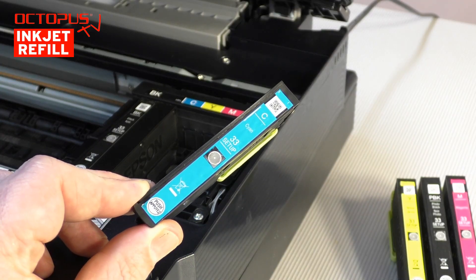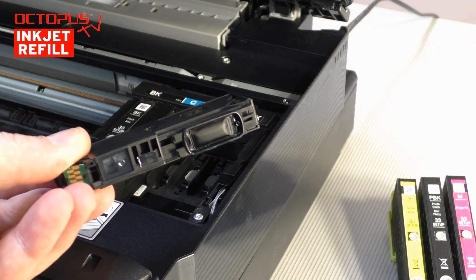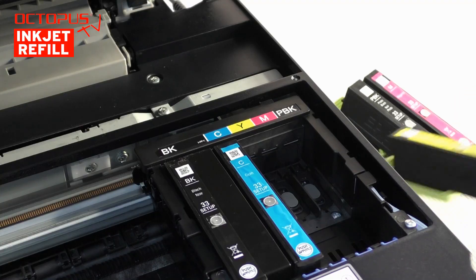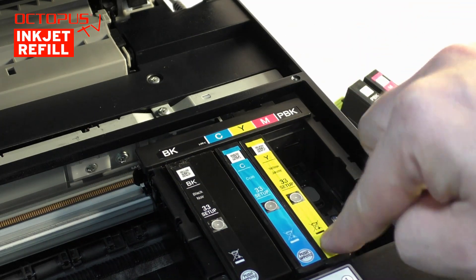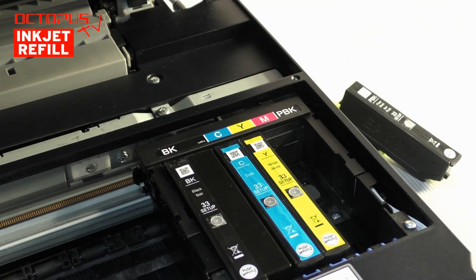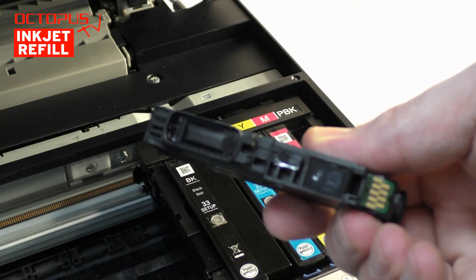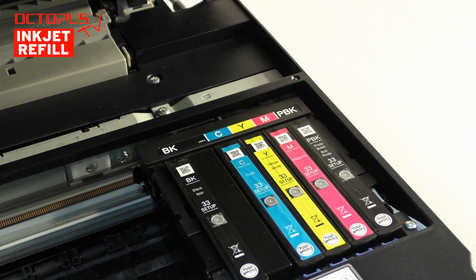The installation of the remaining cartridges follows the same procedure as done with the black Epson 33 cartridge. Generally, on each Epson inkjet cartridge number 33 there is an ink chip. This is an important and sensitive component — please avoid inflicting any damages to that chip, as with a damaged chip the cartridge is not recognized by the printer. Furthermore, the set of starter cartridges is important to be able to initialize the printer. The first start cannot be done with a different set of cartridges.